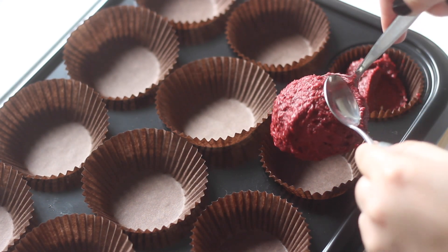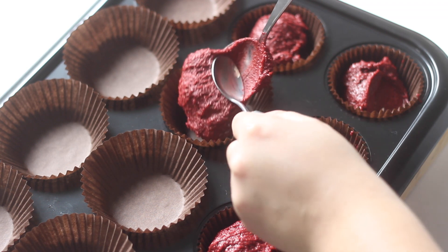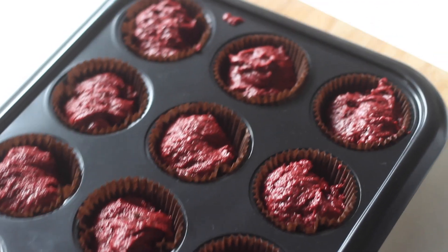Fill the cupcake pans three quarters full and place into a preheated oven for about 20 minutes or until a skewer comes out clean.